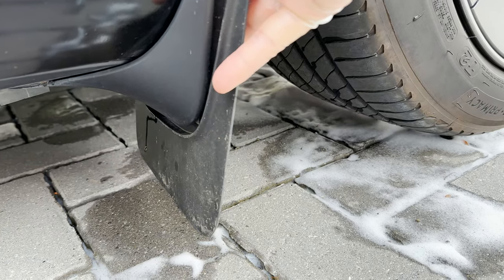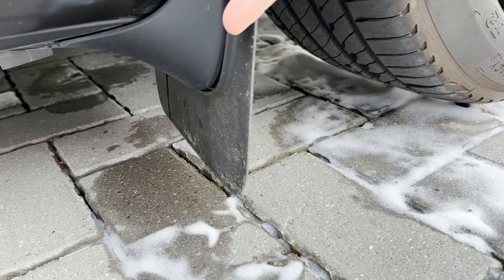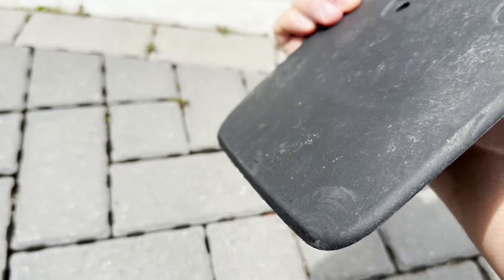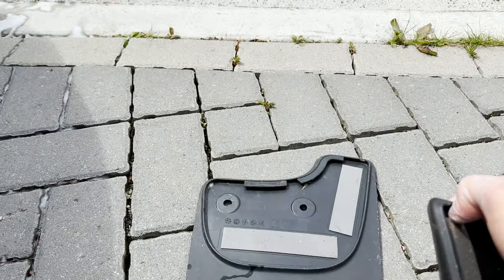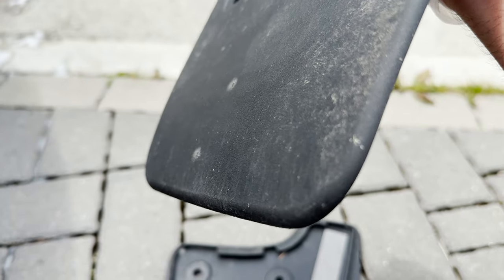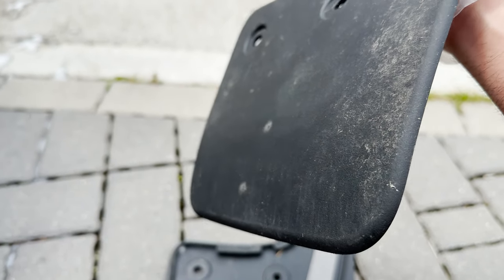So whenever you hit a speed ramp, it touches the ground. And if you look closely here, you'll see the scratches from the road. Yeah, they're more visible here.